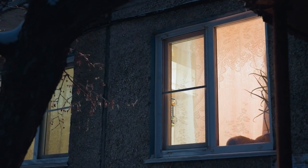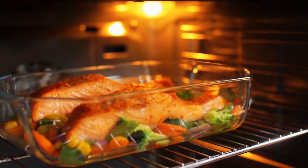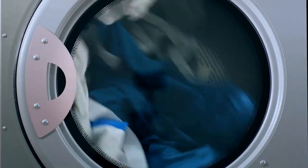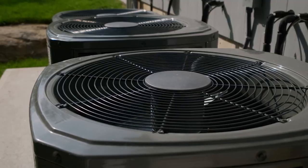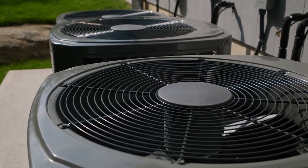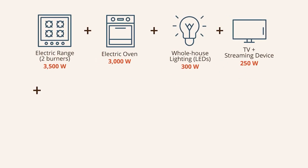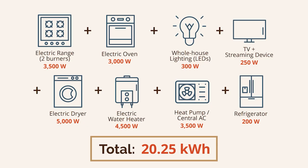Let me give you a typical scenario. Let's say it's 6:30 in the evening — dinner's being made on the electric range, maybe the oven's on too. The lights are on, the kids are watching TV, someone's got the dryer running, the water heater kicks on, the HVAC system turns on, and you've got the refrigerator that runs every now and then. All of those together could easily be 15 to 20 kilowatts of load — way beyond what that inverter can supply.